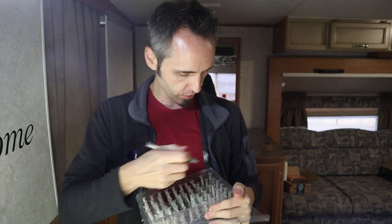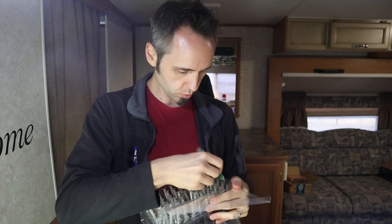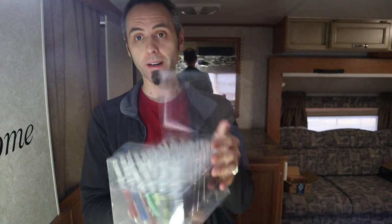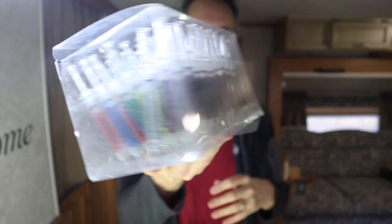So how many are in here? Let's see. We got a pack of — counting them up — 10 times six is 60. So we have 60 pens here that are syringes.